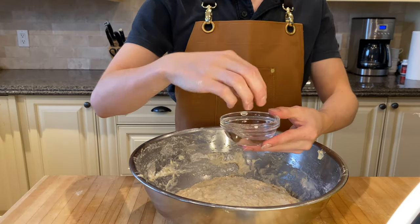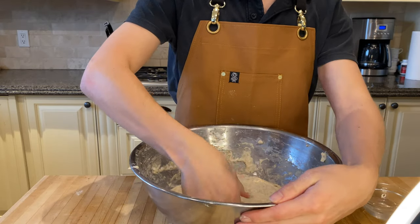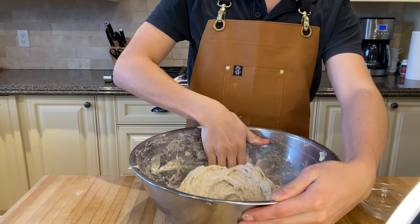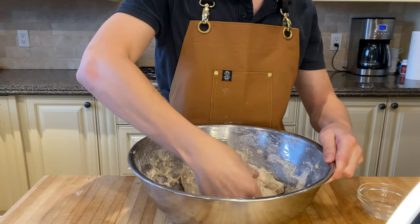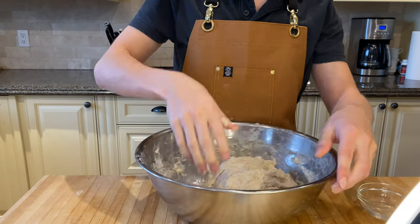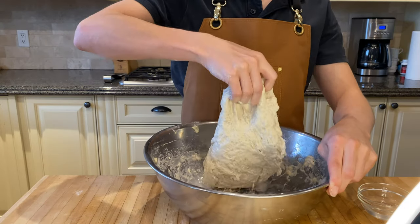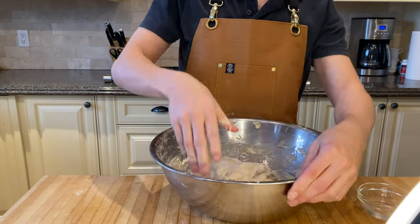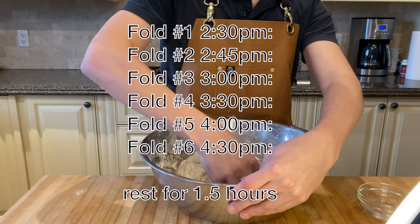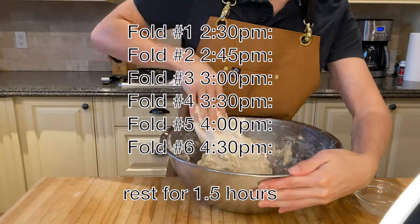Now here is, I'd say, the second hardest part. Start by wetting down your hand and taking the dough, pulling it up so that it doesn't rip and then folding it over itself. You'll want to do this six times in a kind of hexagonal pattern, and then repeat this with the dough six different times at around 15 to 30 minute intervals. I'll put the full instructions on screen because it's a little hard to explain with just video and audio.